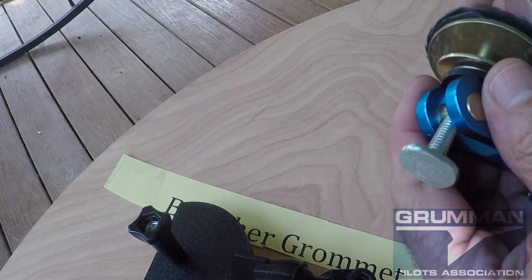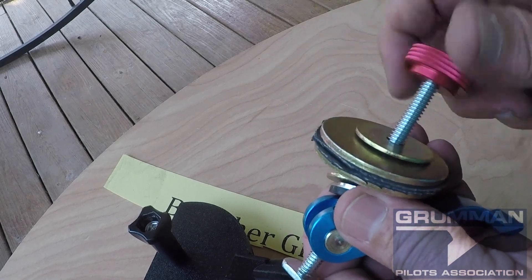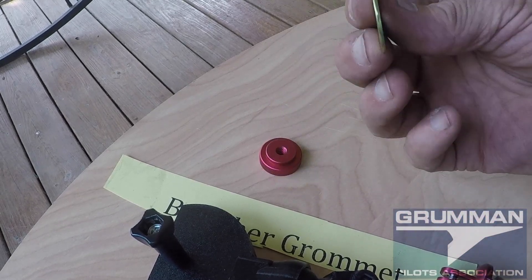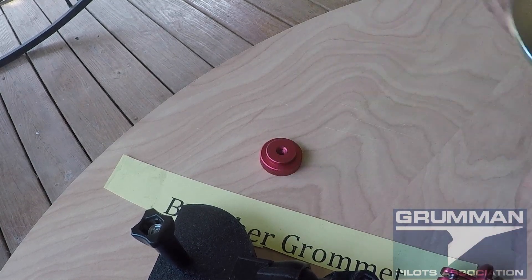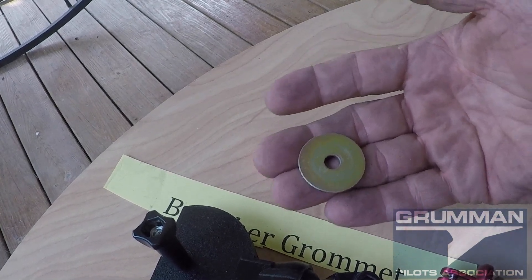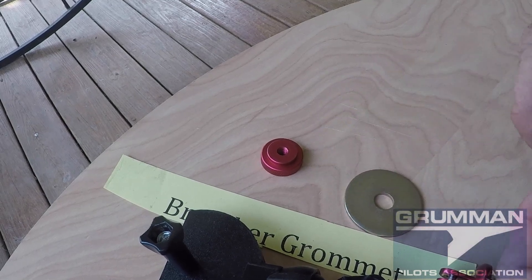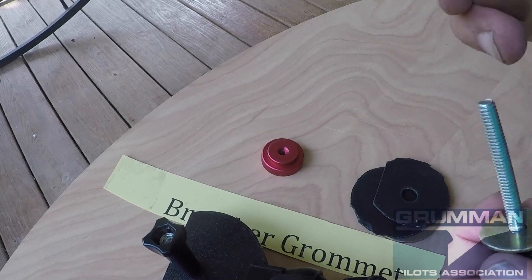We've used some different hardware, and we're not getting our hardware from the hardware store — we're getting all our hardware from Amazon. This is an AN70-4 AN washer for an aircraft. The next one is an AN970-4, and here's an AN970-7, and then our good old baffle seal material cut into a basic circle.